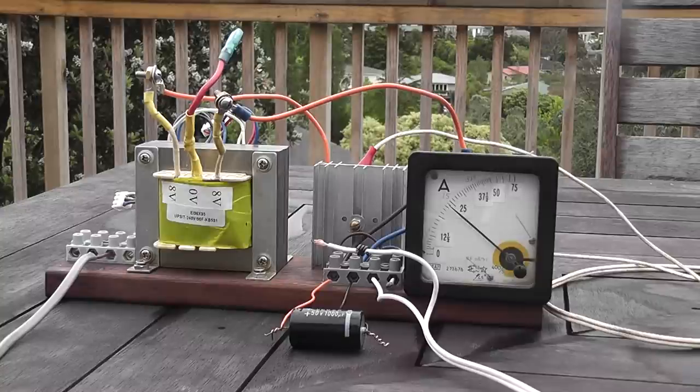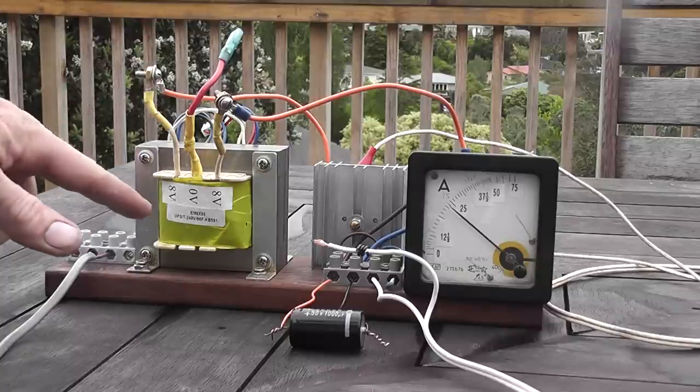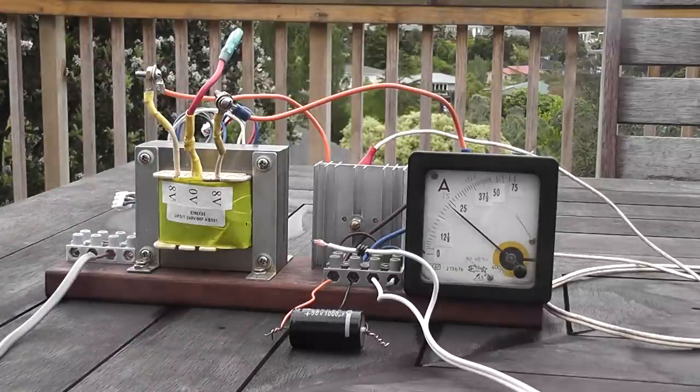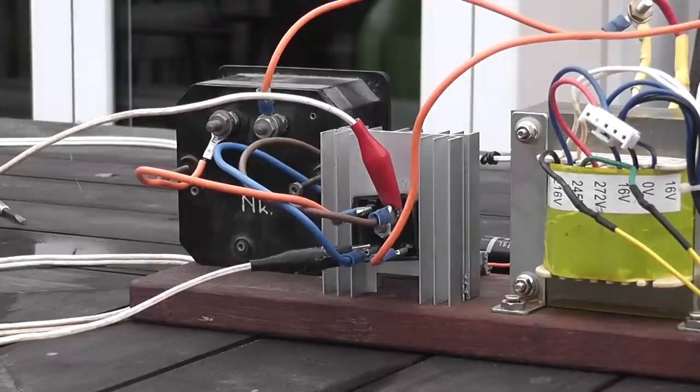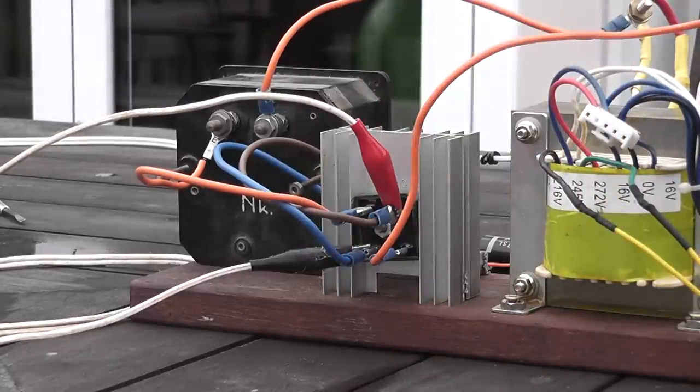This is my hydrogen generator power supply — transformer 240 to 16 volts, bridge rectifier, capacitor for boost, and an ammeter. The ammeter reads amps times 0.1, so a reading of 25 means 2.5 amps. On the other side, here's the bridge rectifier sitting on the heat sink.